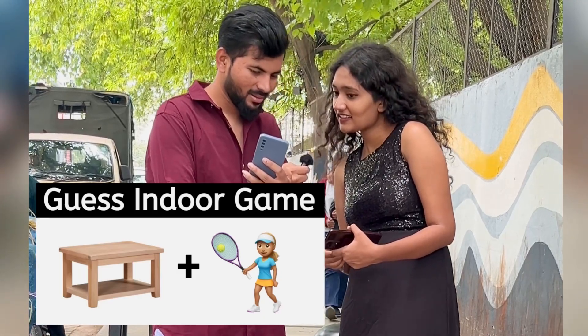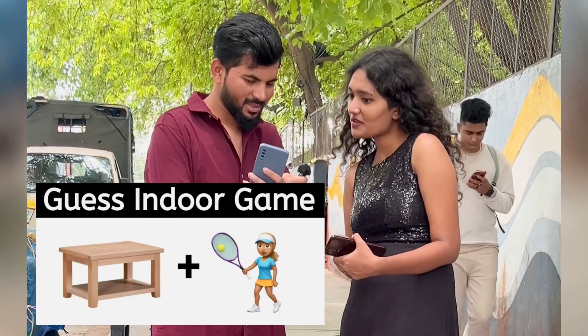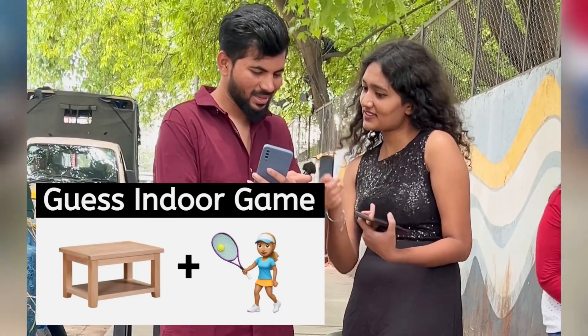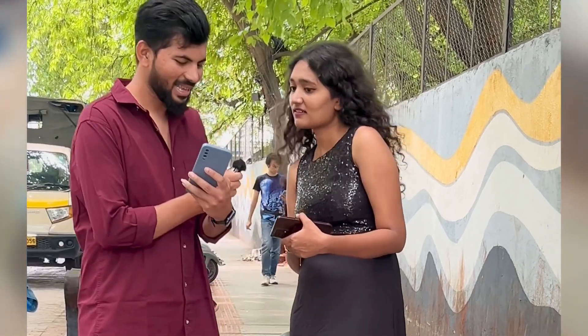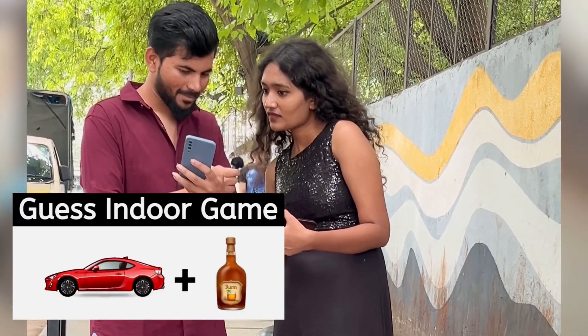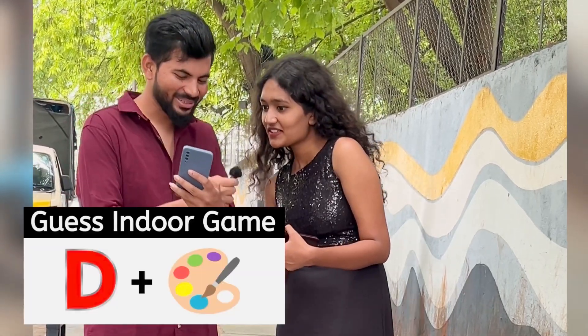Tennis. You have to add all. This one is Table Tennis. And this one? Kerem. And this one?